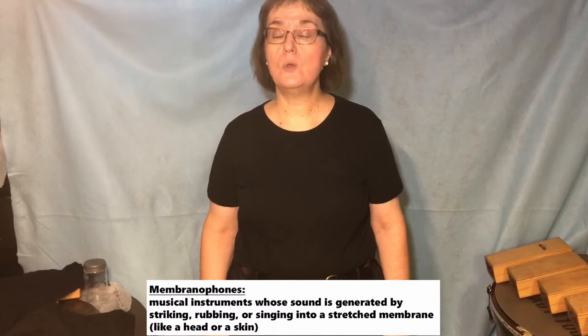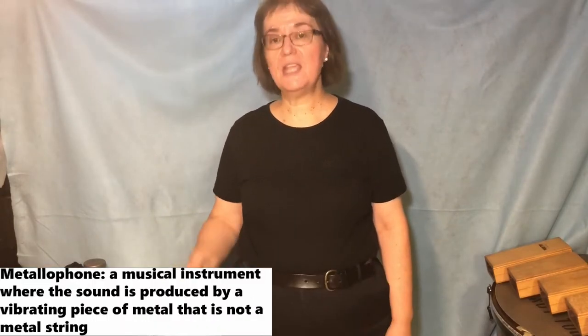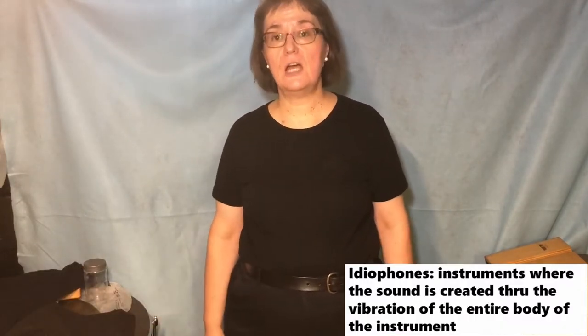As I said in a previous video, I like to categorize percussion instruments into three different areas: membranophones, or things with skins; metallophones, things made out of metal; and then the instruments made out of wood. This video is going to cover the basics of instruments made out of wood — and not drum shell wood, but actual instruments made out of wood.